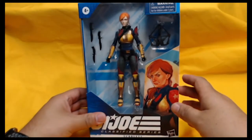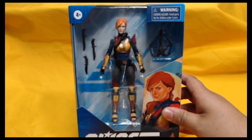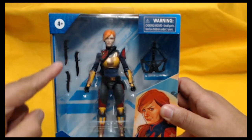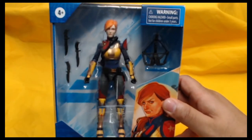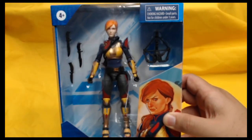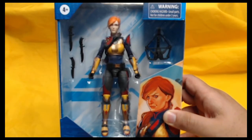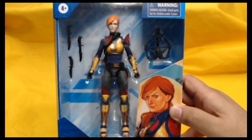Next figure is Scarlet. Had to get her because she looks phenomenal — very awesome with the color used on her outfit, and it's very reminiscent of the 80s look as well. She comes with a crossbow and three knives to wield mercilessly at her Cobra enemies. The color scheme is very true to the original figure. She looks great modernized. The color almost reminds you of Iron Man colors, but made her own. This is Scarlet — a very, very cool looking figure.